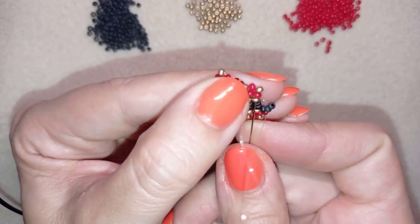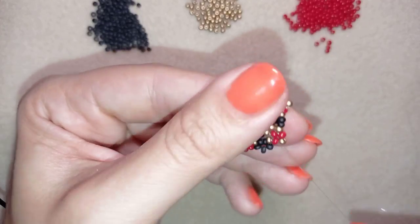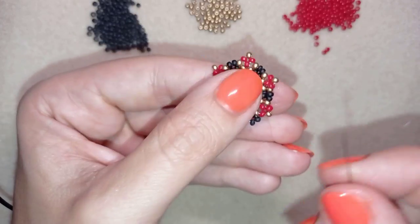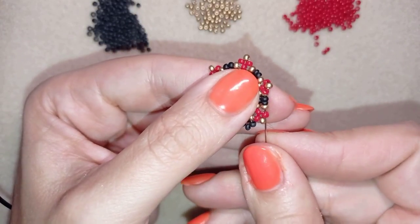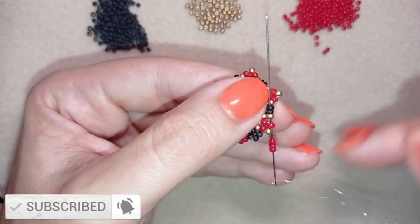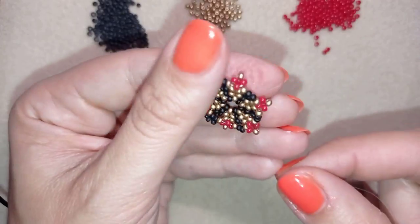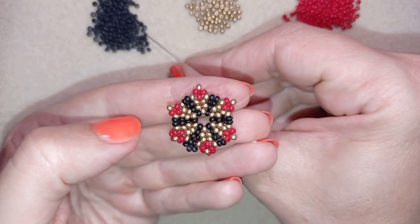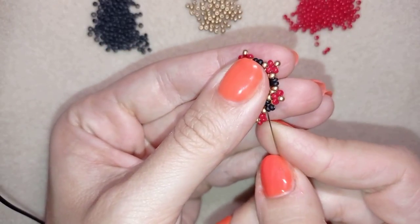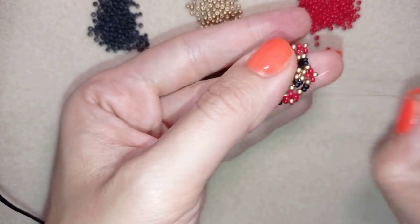Then I go through the golden and through the following red. I need three red beads, and I go back. In one movement, go after this black one, after the two black ones. You see this pops up from this side. I need three more beads, go back — just like this.